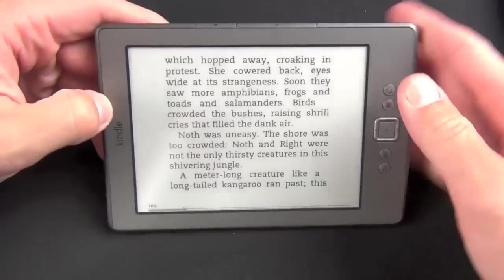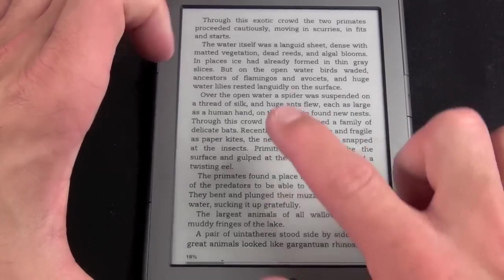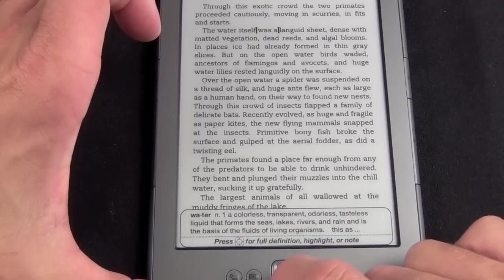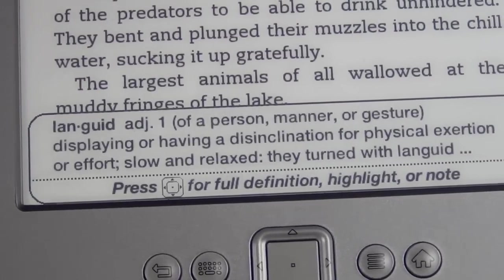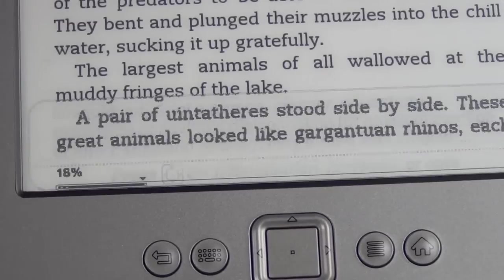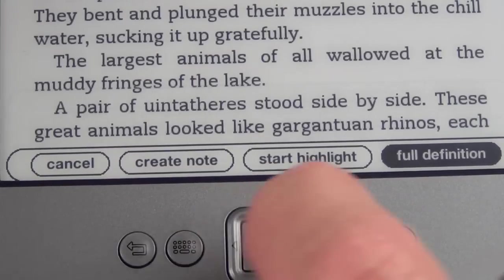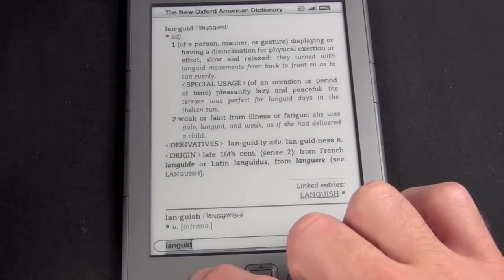Let's switch to landscape mode — you can see you're now in landscape mode. There is no accelerometer, so it won't rotate automatically. When you press the d-pad while reading text, a cursor will appear and you can navigate around the page, and as you do so a definition will appear. So 'language' — the manner or gesture displaying a disinclination for physical exertion or effort. If we want a broader definition, just press the center key and we get more options: see the full definition, start a highlight, create a note, or cancel. Let's see the full definition — it brings us right to the dictionary. To get back to the book, just press the back key.